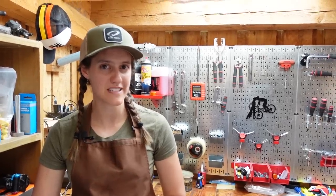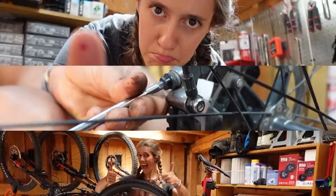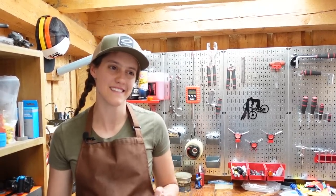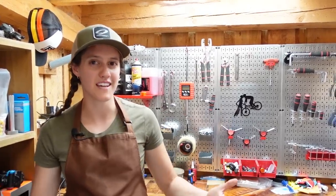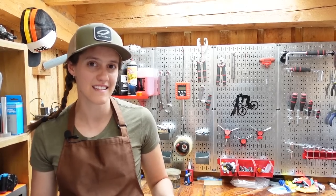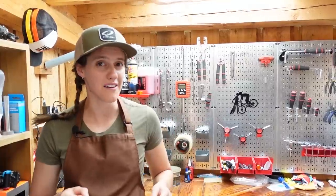Welcome to The Shed. I'm Syd, Mackie's on the camera. Today we are going to be learning how to fix a flat on the trail. In honor of the fact that it is summer and prime riding season, we've decided to do a series where we leave the comforts of the shed — where we have every single tool we could possibly need — and go out on the trail to demonstrate how to do some simple tasks.